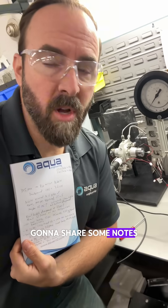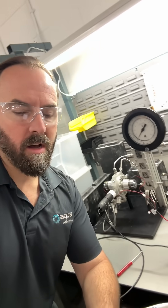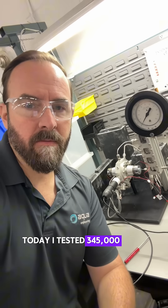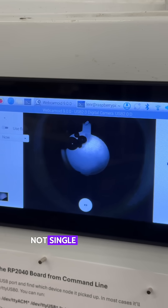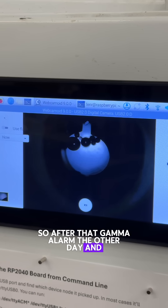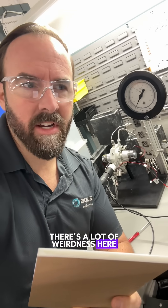I'm going to share some notes with you guys to wrap this video up. Today I tested 345,000 Hertz and I noticed big bubble action. These are multi-bubbles, not single bubble yet. No perceivable sonoluminescence, although I did have my camera die too. So after that gamma alarm the other day and the camera dying, there's a lot of weirdness here.